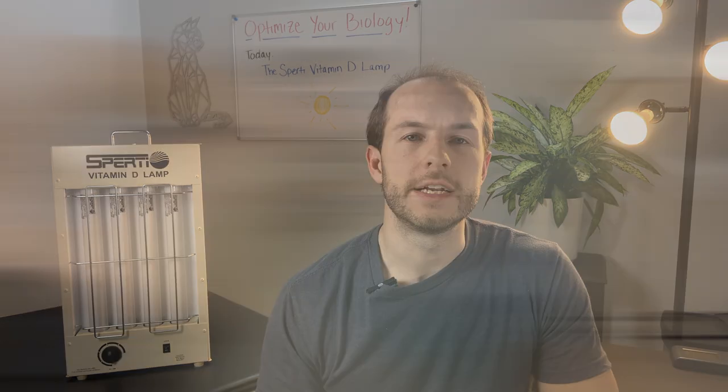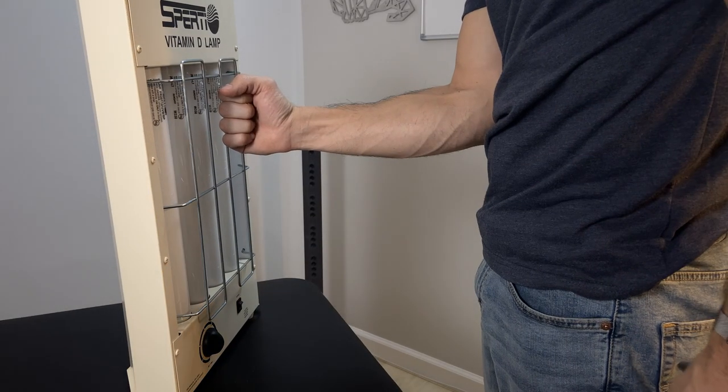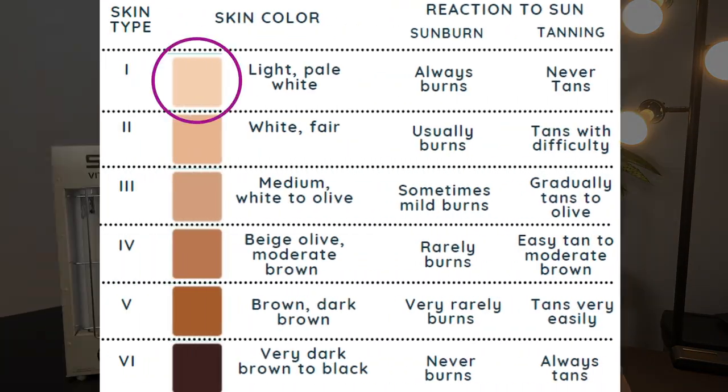It's recommended that you start off with a three-minute session every other day, done for both your front and your back. After a week or two, depending on your reaction, this can be bumped up to four or five minutes. Once you turn it on, assume your preferred position at least 15 inches from the grill. An easy way to determine that distance: put your elbow against your stomach and make a fist — that's roughly 15 inches. Note: Spurty recommends that skin type 1, or very pale people, avoid this, though you can always stand further back.